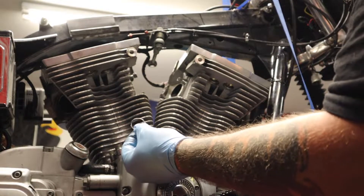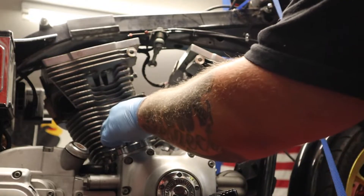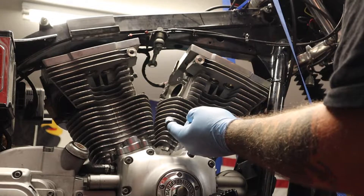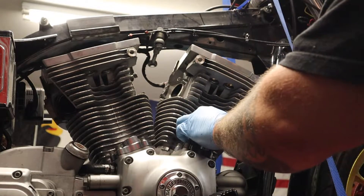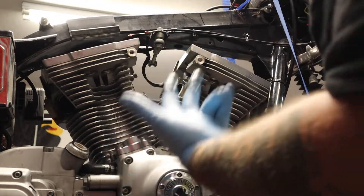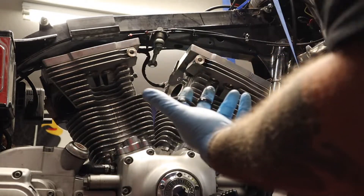Now there are O-rings obviously in each one of these. I'm going to separate them from front and rear, but these are going to get replaced anyway. Any O-ring, any gasket, I'm going to replace on this bike — anything I take off is going to get replaced.